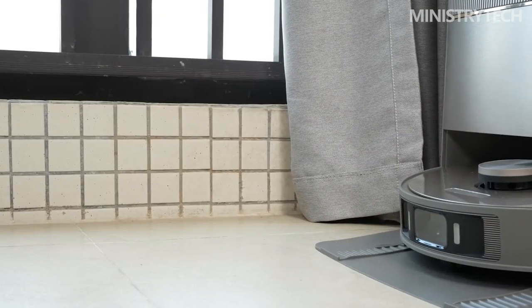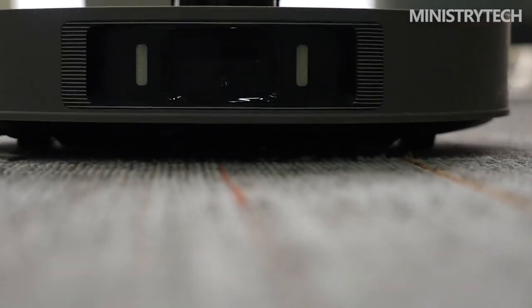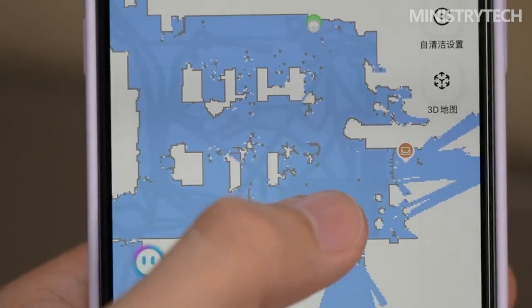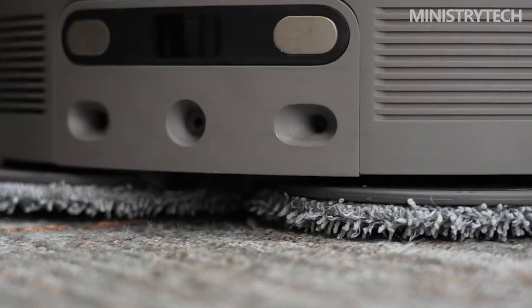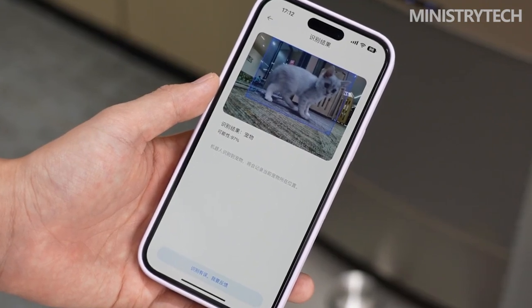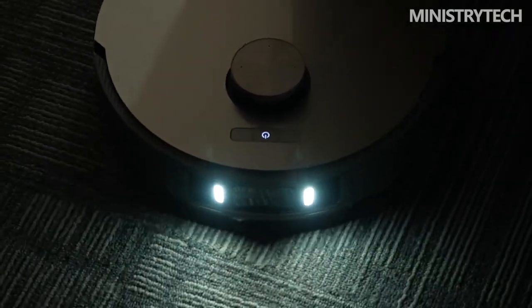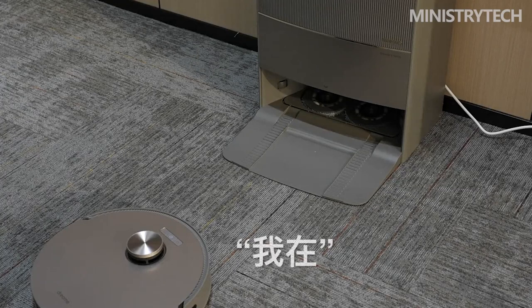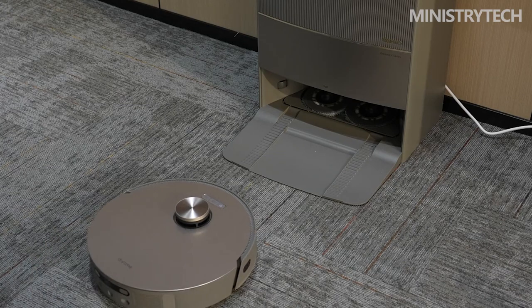In terms of app functions, the Dreame X10 Ultra supports personalized customization mode cleaning, and the frequency and drying time of backwashing the mop and automatic dust collection can be set. The video housekeeper with upgraded two-way voice function can also be used to interact with pets at home. The automatic loading and unloading of the mop plus the middle brush, and the lifting of the mop, realizes separation of sweeping and mopping to improve cleaning effect while avoiding the tedious operation of manually installing the mop.